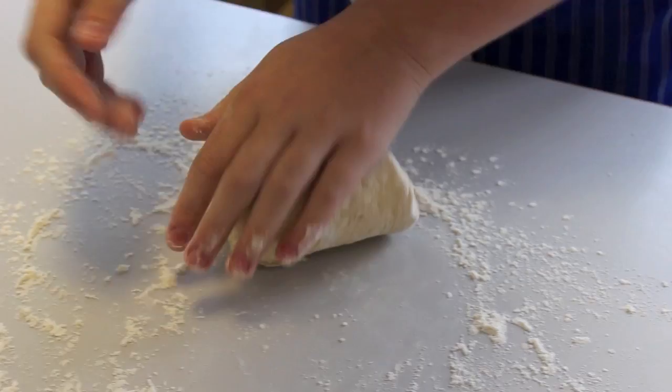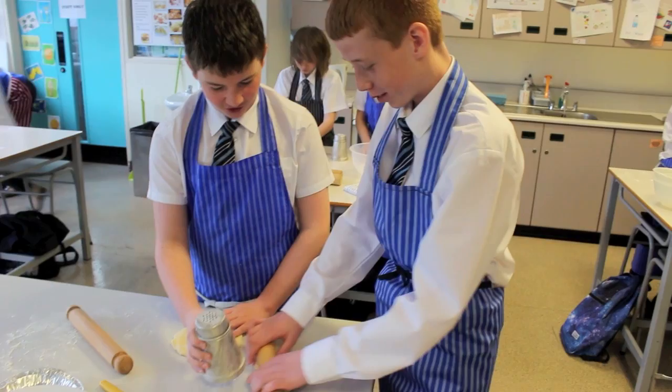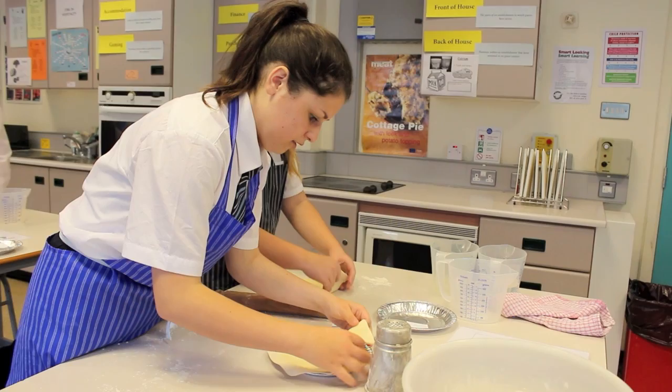Then we roll out the dough, put it on a circular dish and let it prove until well risen. We always remember our teacher's motto: clear as you go.